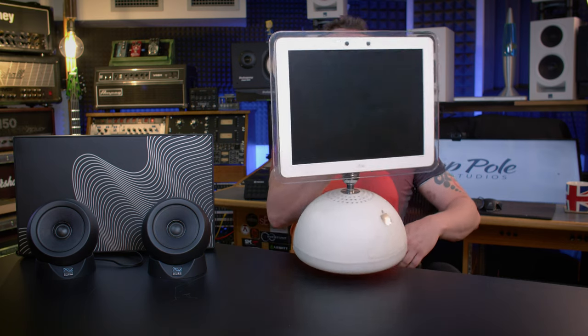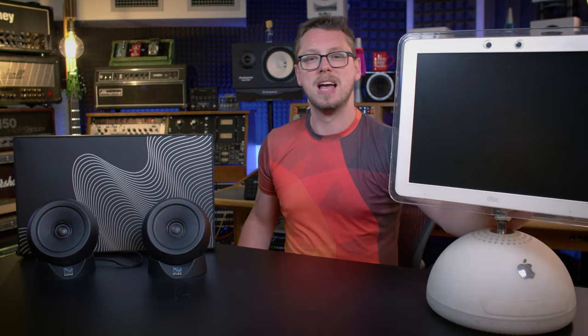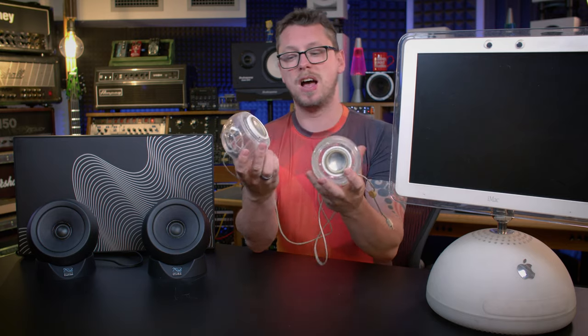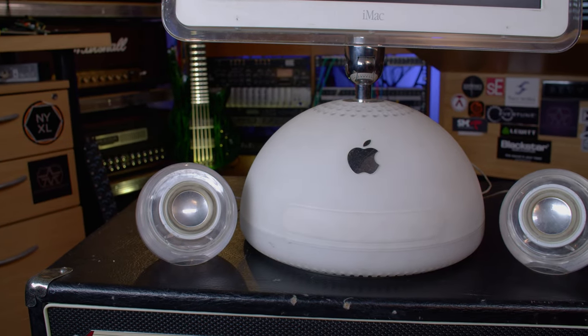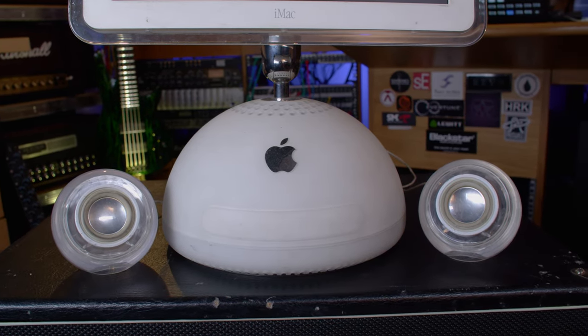When these were announced and I saw them — because it's been a little while since they were announced — a memory was unlocked from when I was a kid. I had one of these old iMacs, the old iMac with the cheeky design. We got the kind of posh premium package, which came with these little ball-shaped speakers. These went on the desk. And for the time — because we're talking really early 2000s here — they sounded incredible. As long as you didn't push them too loudly so they started to distort, they were really kind of full-sounding and clear-sounding.